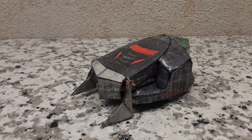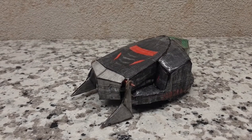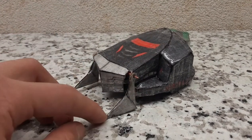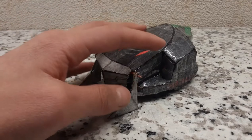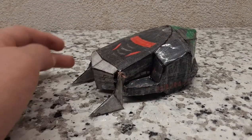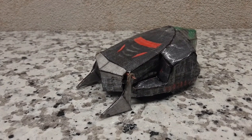Welcome back folks to a brand new how-to-build. Today I'll be showing you how to build Dreadnought from RoboWars series 4. This is the replica — it's got the lifting forks, and I tape those down just because they're very annoying and they like to come off. So this is Dreadnought and today I'll be showing you how to build it. Let's get into the materials you're going to need.